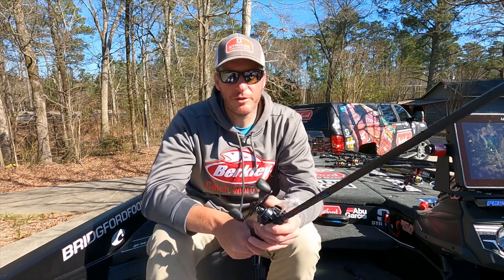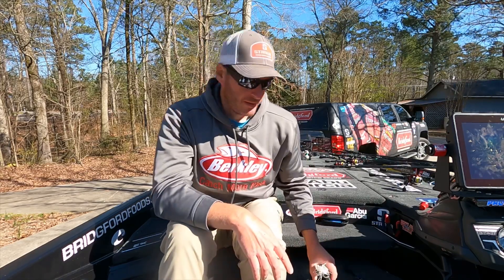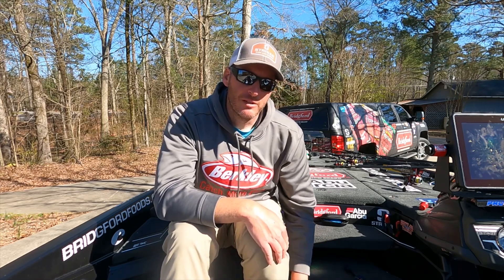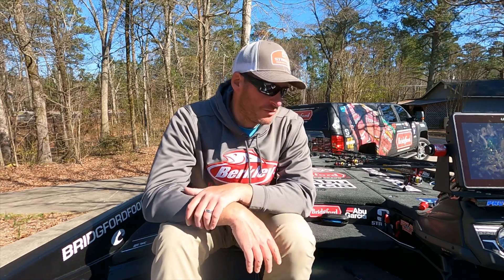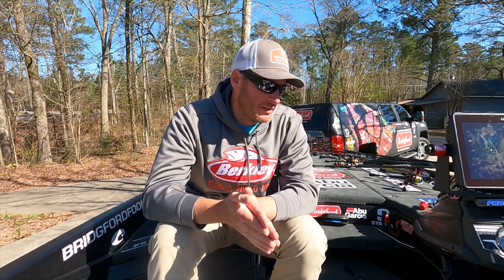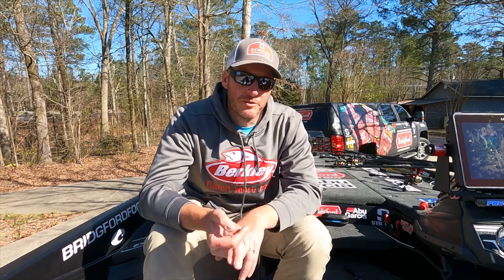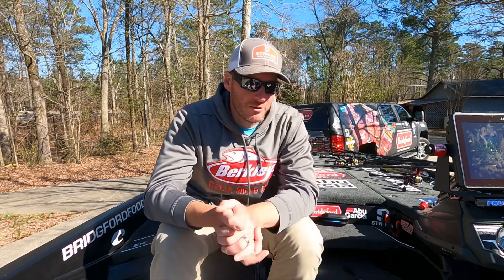I went with braid on the swim jig because of the heavy cover and slightly off water color - I usually prefer straight fluorocarbon for swim jigs, but down in Florida around that heavy cover I chose braid. Everything else I had on either 15- or 17-pound Berkley 100% fluorocarbon. I feel like you get more bites on fluorocarbon, and on the shell bars you're in open water so there's nothing to worry about in terms of breaking fish off.